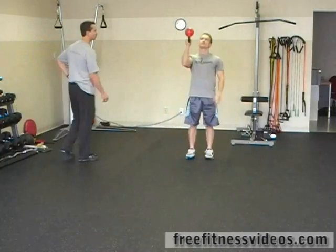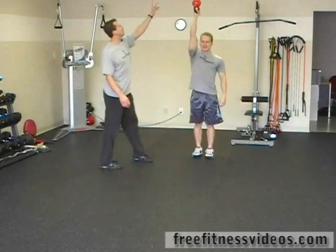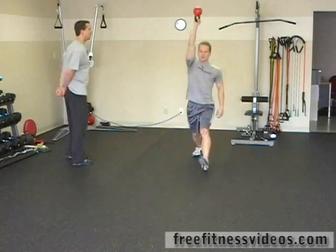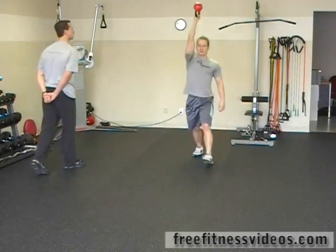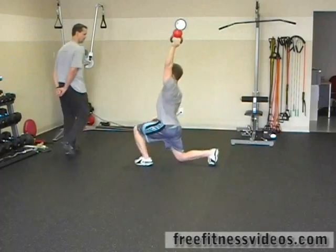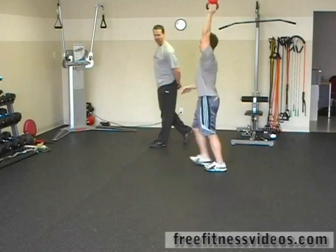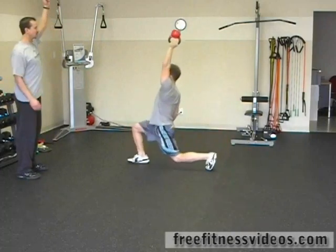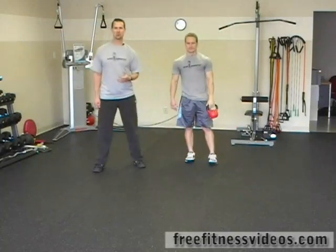The third and final exercise is the kettlebell bottom-up lunge. Bottom-up meaning the bottom of the kettlebell is going to face the ceiling. You're going to alternate lunging forward with the kettlebell directly over your shoulder — definitely more unstable than holding a dumbbell. That's six reps each side, then switch arms. Make sure you've got a nice big stride, keep your feet pointed straight ahead, and your feet and knees should be aligned with your hips as you stride forward. Use an appropriate kettlebell weight so that you don't hurt yourself.